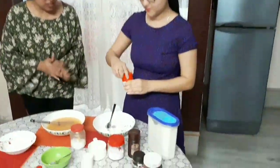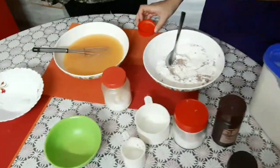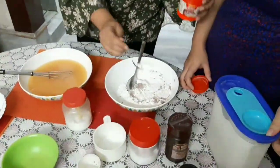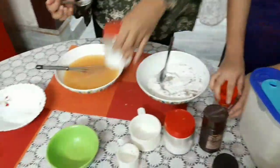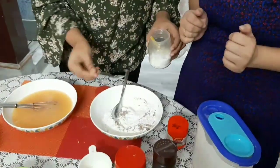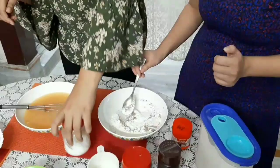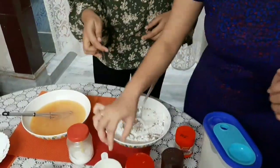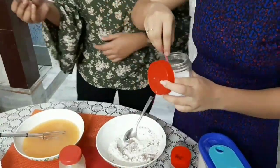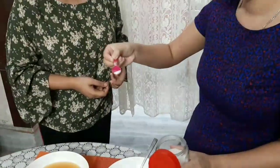Now add it — we need to mix it very thoroughly. I am adding baking powder and this is baking soda. They look similar. And we will add a little bit of salt — just a pinch of salt.